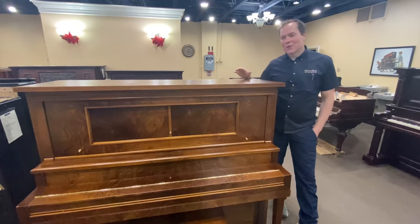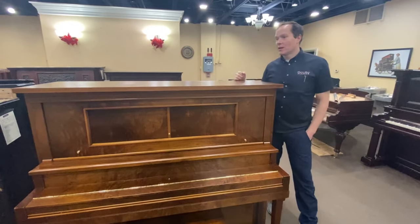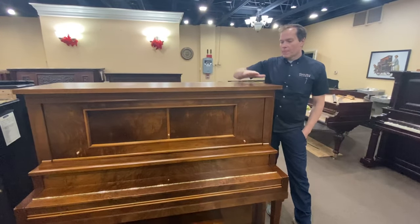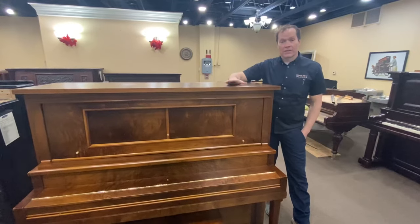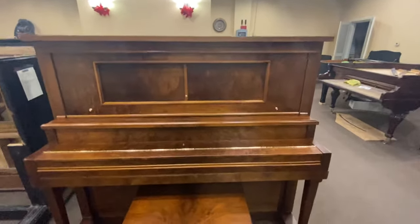I'm Brigham Larson with Brigham Larson Pianos. We just finished up the refinishing of this piano. It had kind of an interesting veneer, so we did a natural finish. And I think it turned out amazing.